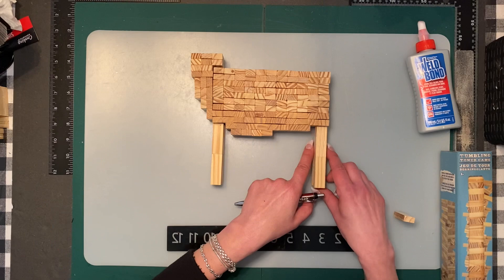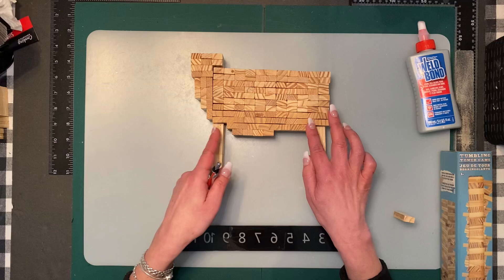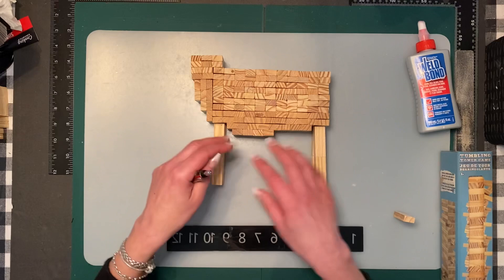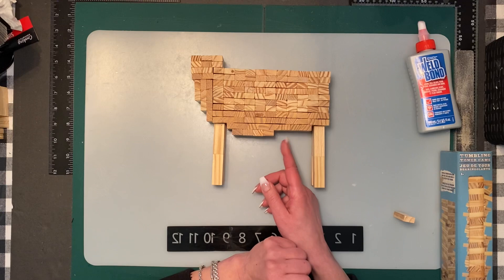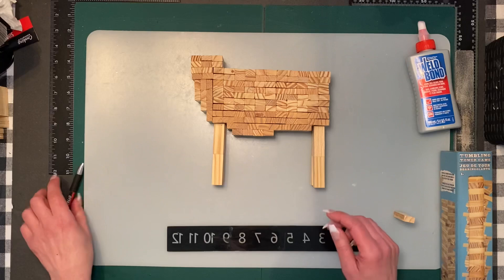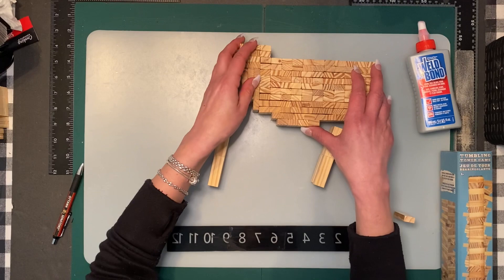When you glue that piece onto the bottom, you want to make sure that it's centered. It almost looks like there's a little dip in his body. The reason I didn't put some blocks here is we are going to make an udder with some teats to attach here for the cow.